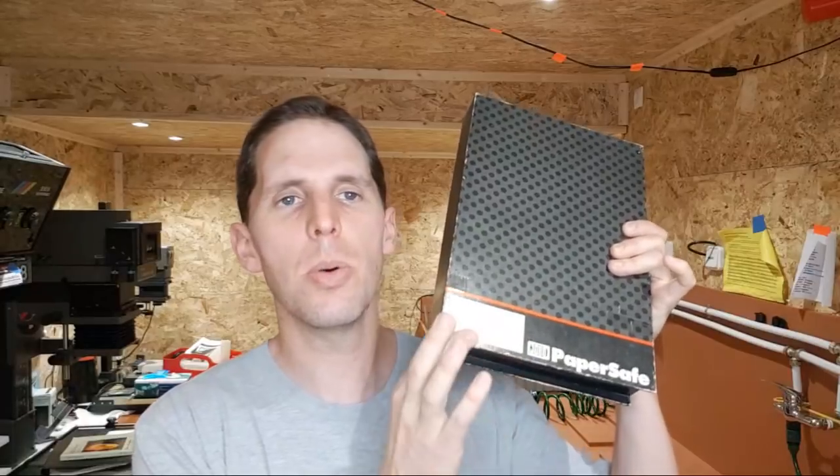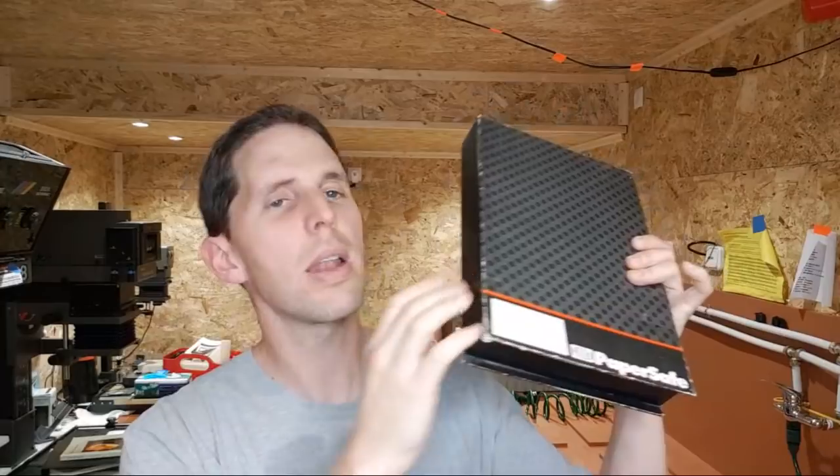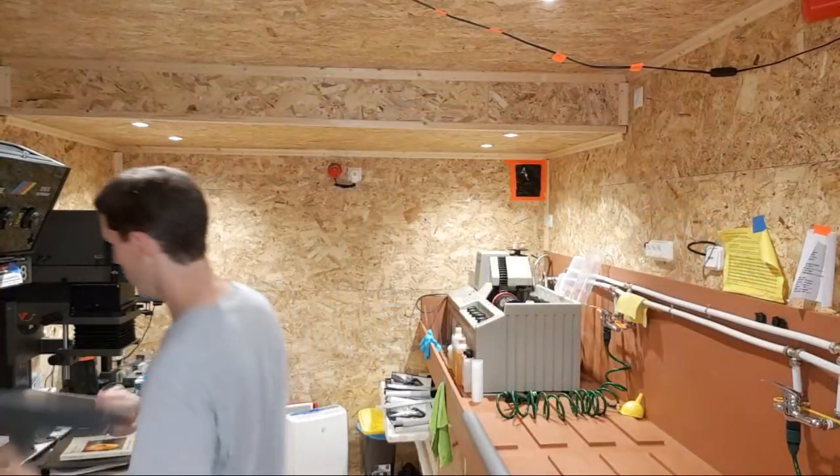Another thing I use which is extremely fun and easy is a paper safe — the best invention in a darkroom. These are cheap Jobo versions; they don't make them anymore so you might have to find them online. You just open and close it, it closes on its own, and you won't fog any paper by accident.